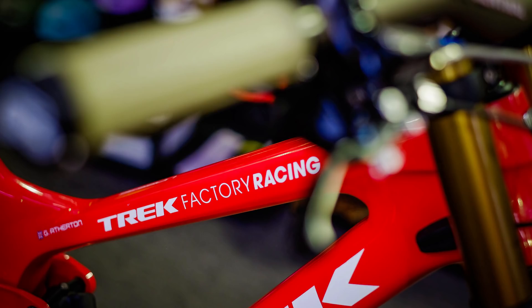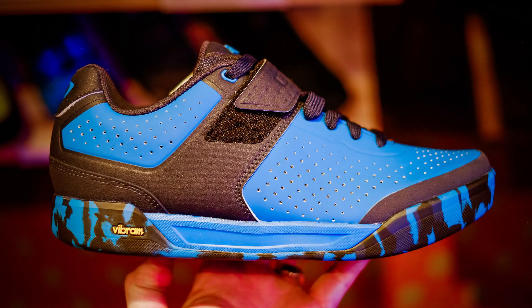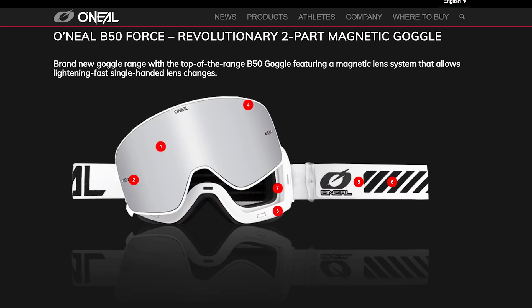First up, we've got the O'Neill B50 Magnetic Goggles. So that is your regular pair of goggles, but they've got a magnetic lens system, so you basically don't have to fiddle around popping the lens in and out, which smears them and scratches them. They literally just pop on and off, depending on which one you want. I checked these goggles out and they come in two options.